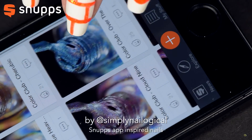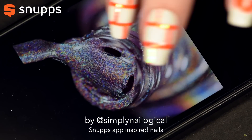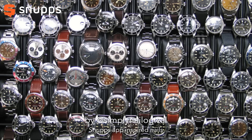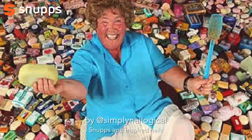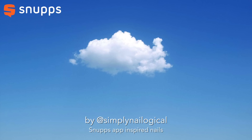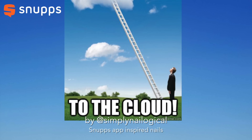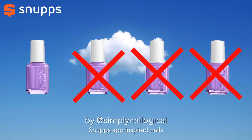Snupps is basically just a virtual way to organize your stuff. I use it for nail polish, but you can use it for anything really — from your watch collection, to your sock collection, to storing pictures of your bars of soap, or pictures of ancient cell phones if that's the kind of thing you're into. Snupps works on a cloud, so you can log into your collection from wherever you are, and never accidentally buy the same nail polish ever again.